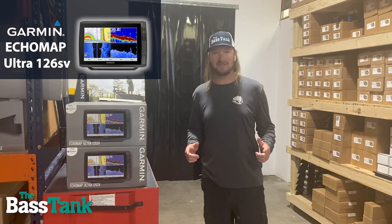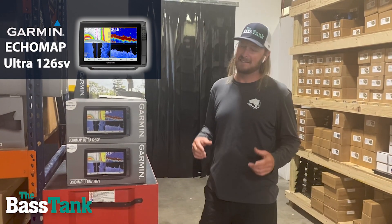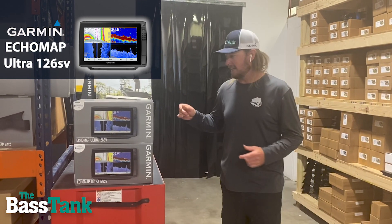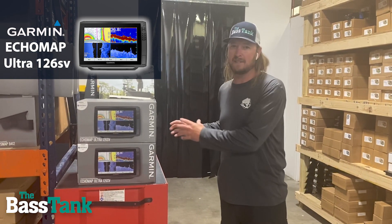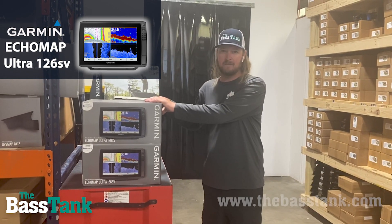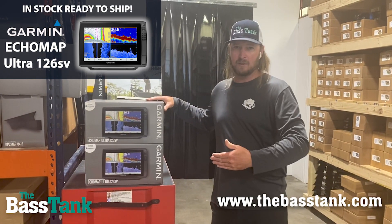Hey, hey, all you people out there in the land of the interwebs, Zeke here again with the Bass Tank. Wanted to talk about the Echomap Ultra 126SV. These are the units I run on my own boat. I've got one at the front, one at the console.